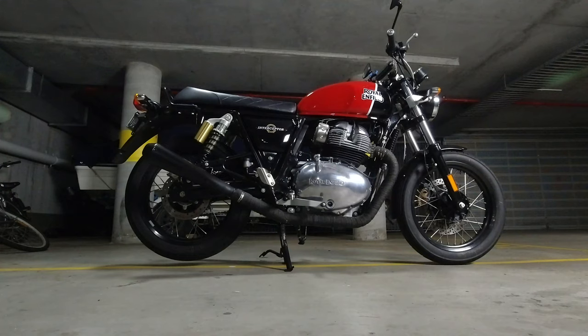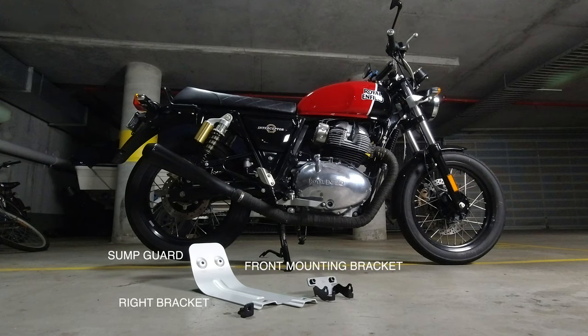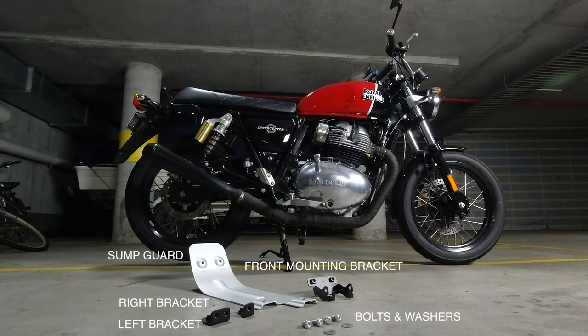Let's take a look at what's included in the sump guard kit. Starting off you get the sump guard, the front mounting bracket, the right mounting bracket, a left mounting bracket, and the bolts and washers.